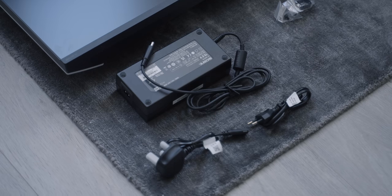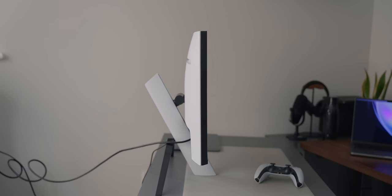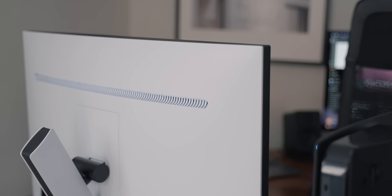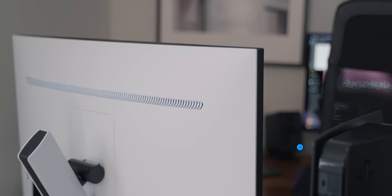It does come with a pretty big power brick, which would have been fine if it meant the monitor is thin and sleek, but that's not the case. The monitor is thick, which is quite surprising as I don't see why it's so thick. When handling the monitor, it also feels pretty hollow and cheap, mostly made from plastic that just feels disappointingly cheap.